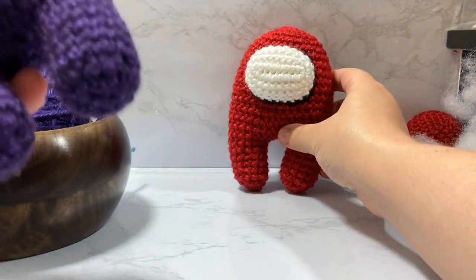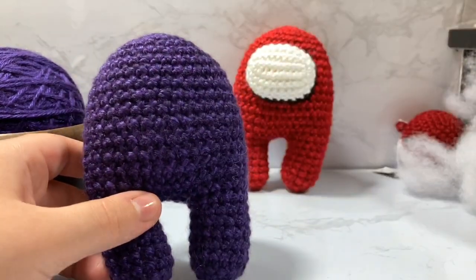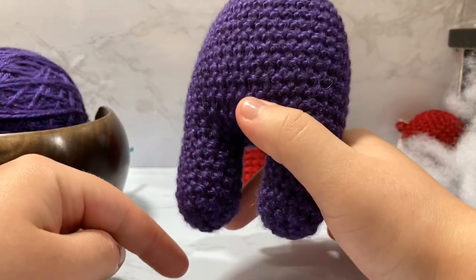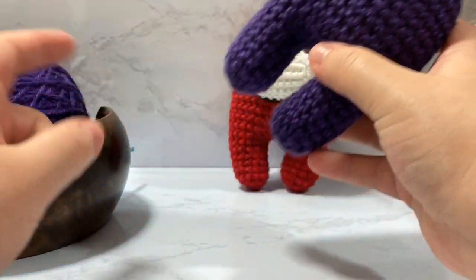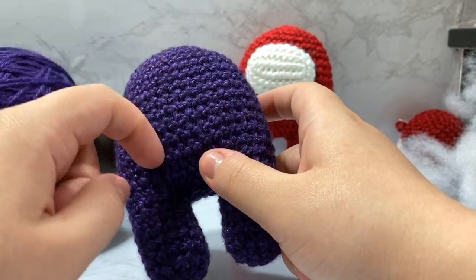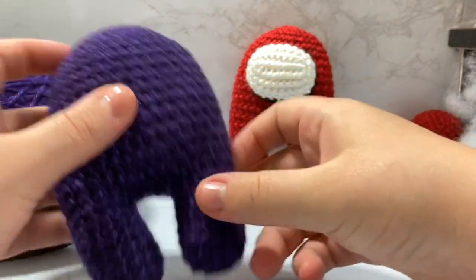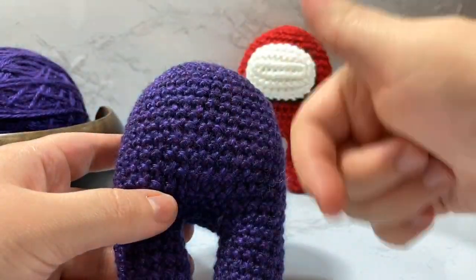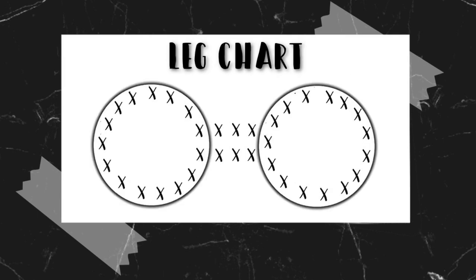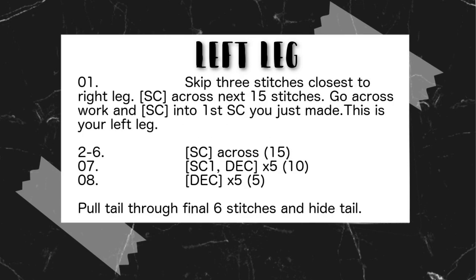This is a little astronaut from Among Us. I'm going to be piggybacking off of my last tutorial which was the monster body — we're just not going to do the arms for this specific pattern. I will have a PDF printable for this on Ravelry that will be free, and you can grab that at any point in time. The link for that will be down in the description below.